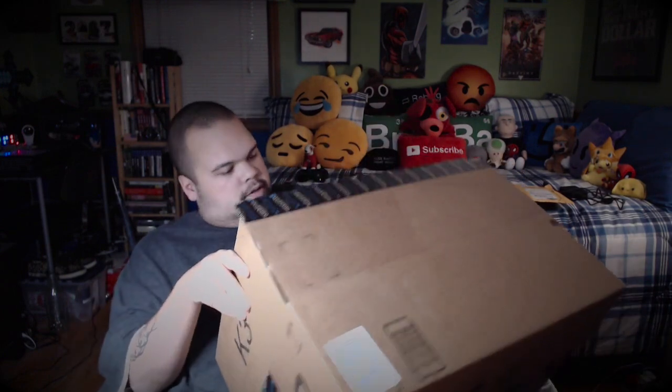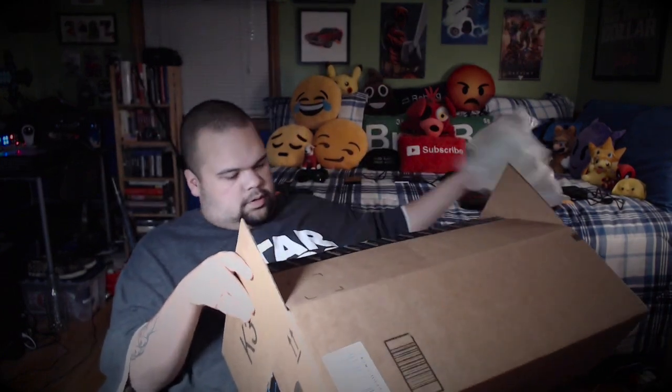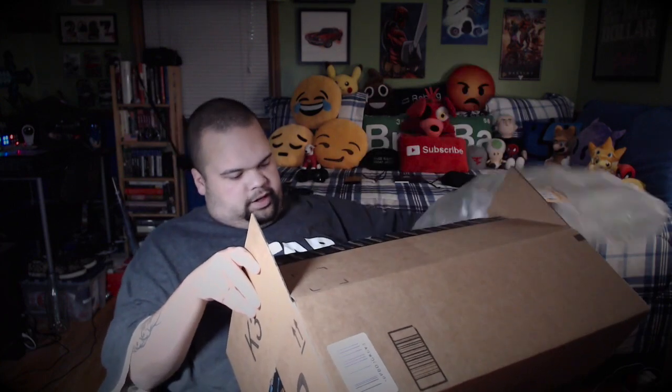Set that there and we're going to unbox this. Bunch of air, bunch of air — wow, they could have used an envelope or something to send what they sent. Anyway, set that off to the side.